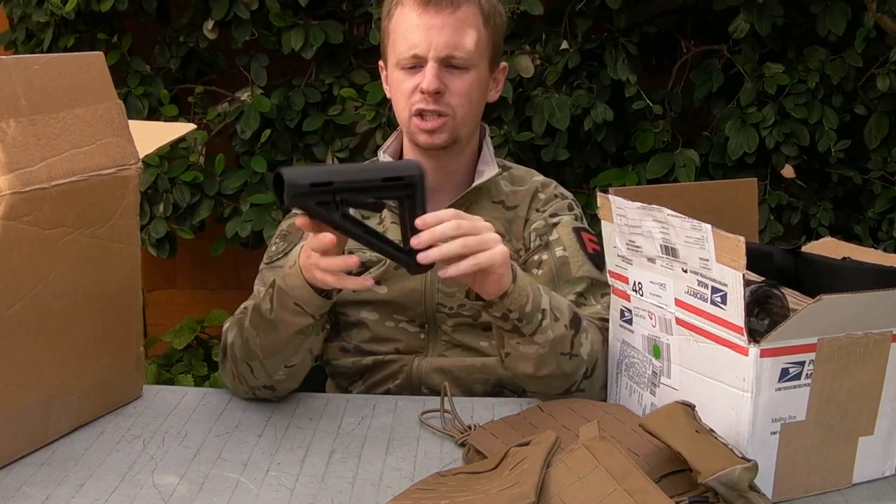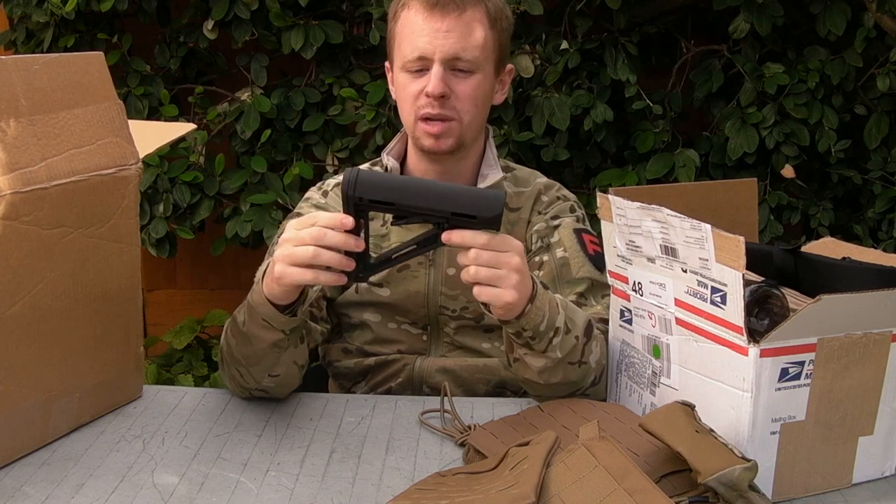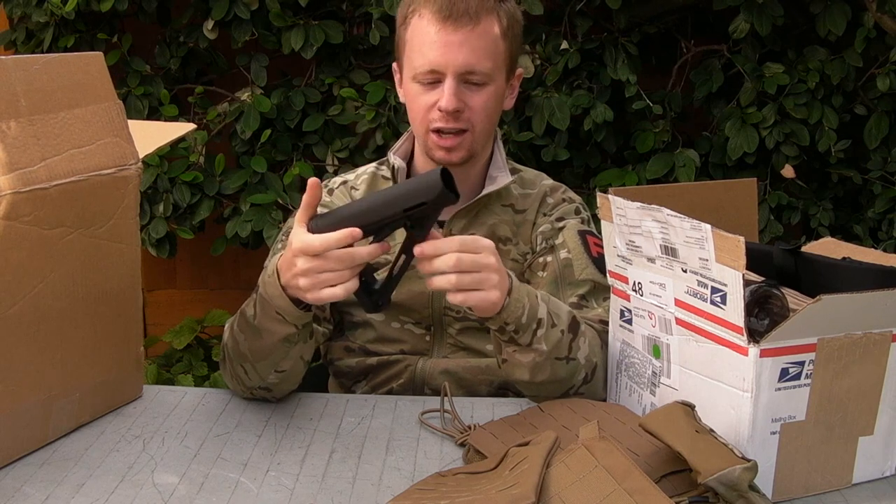Magpul MOE stock. I think if you're watching this channel, you're pretty familiar with these things. Just a bloody good stock really - you cannot go wrong with these.